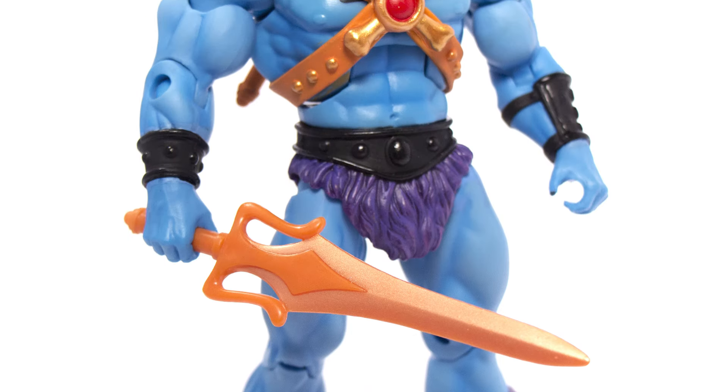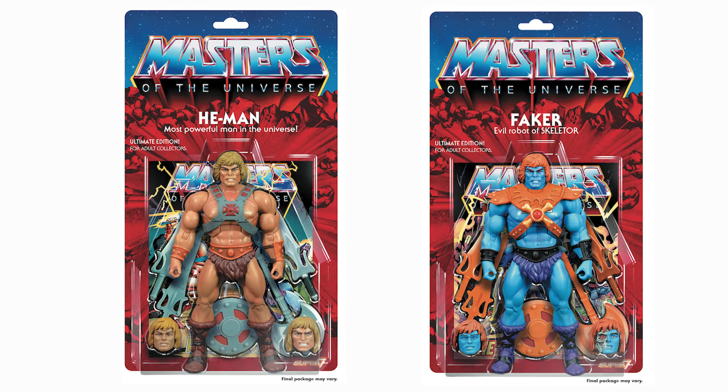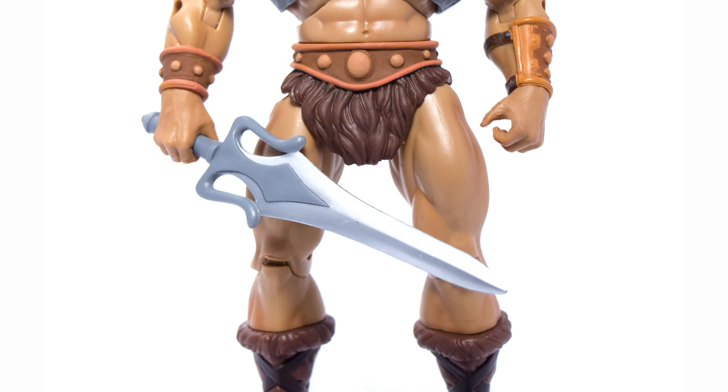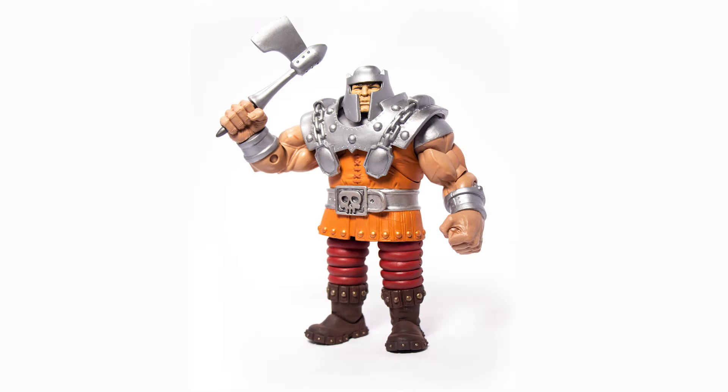I know a lot of you have been asking, where are my Ultimates? And that's a fair question. What we've run into as we've been developing these figures is that they have pretty much every accessory and piece that's ever been developed for these characters over the 8-year span of Classics. What we've found is that a lot of the tools either are no longer usable, they're missing, or they've been destroyed, such as Skeletor's staff. So we've been having to retool pieces for every single character to make sure that we can deliver the final product as promised and at the quality standards that you expect for the ultimate figures.